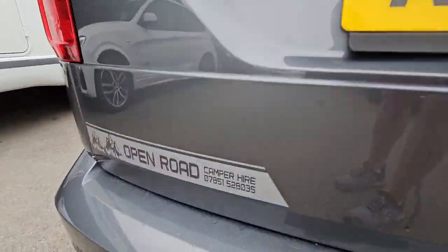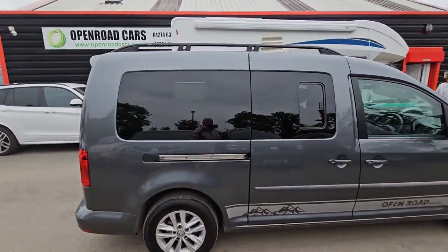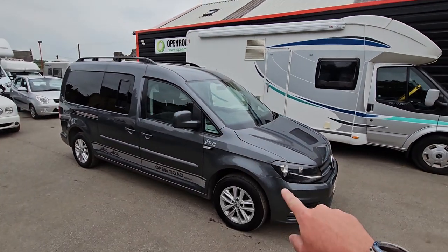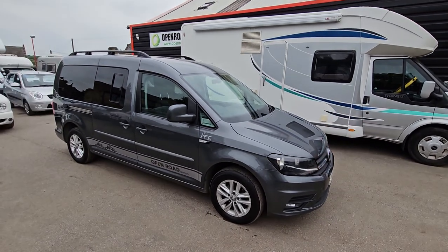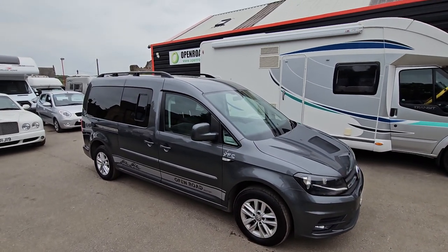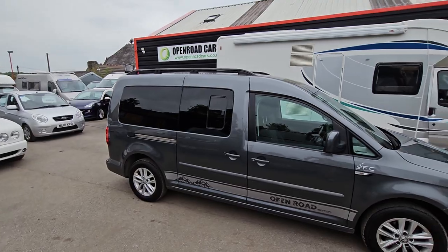We've just finished, actually. We're going to do the campfire bit but we ain't got the time really. I'll take that sticker off obviously, but it was built purposely for that. Caddy Max — Euro 6, etc. Nice colour, windows all round, nice thing. More information at openroadcars.co.uk. Cheers.